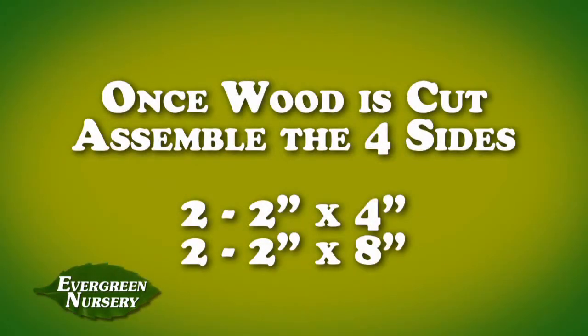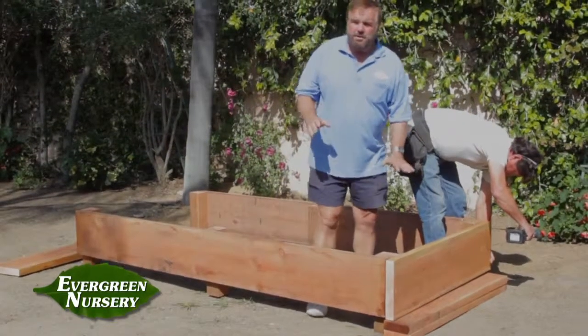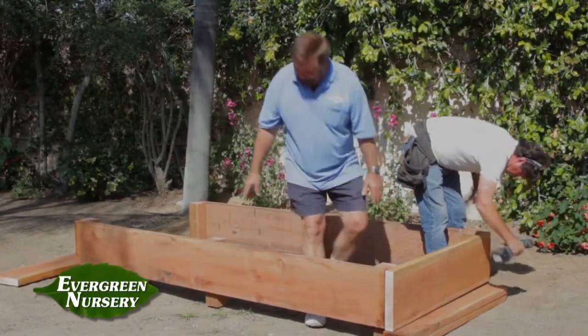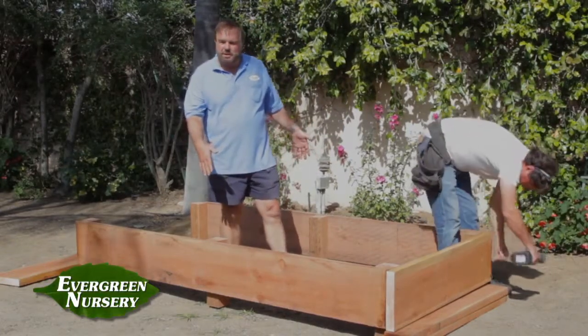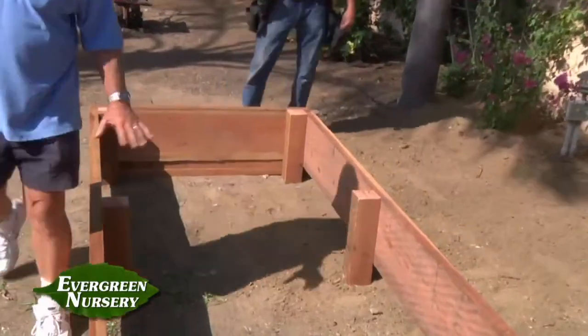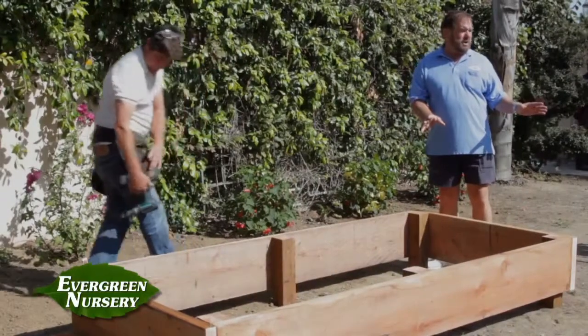Once we have all the wood cut, it's just a case of assembling the four sides. We're going to take the two end pieces and set them out in our work area. We've set the four by fours in the corners and a four by four in the middle — that's to hold the box in position on the ground. Now we're going to go ahead and put the two ends on. Now that we've assembled the box we're going to situate it square with whatever dimensions we want in the yard.